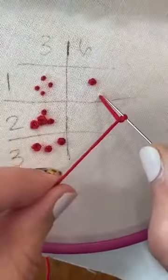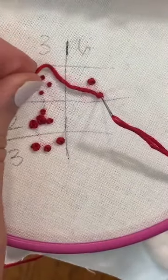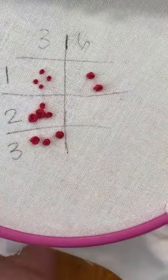If you're using six strands it's going to be harder to pull that knot through, so keep this tension not quite as tight as you normally would. That's a big thing with six strands.